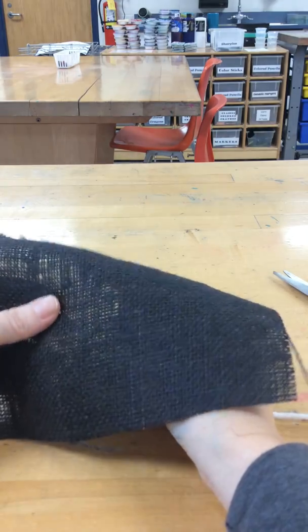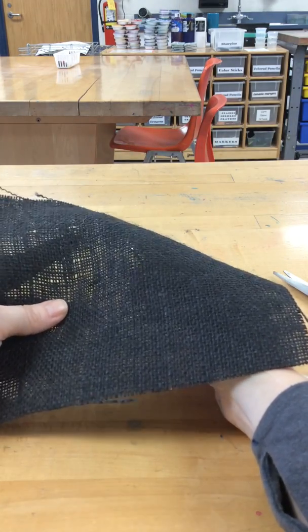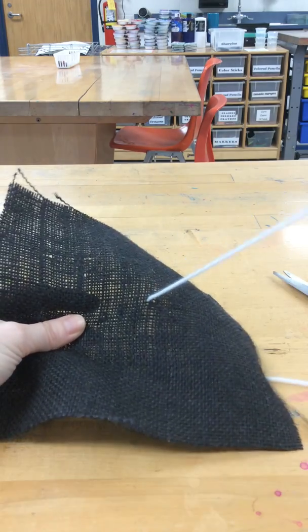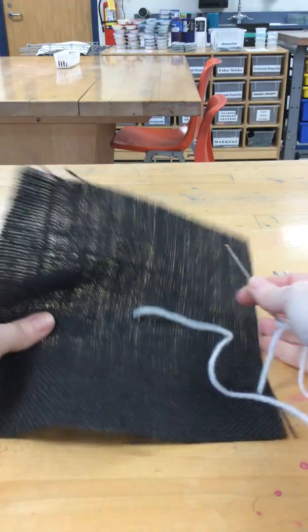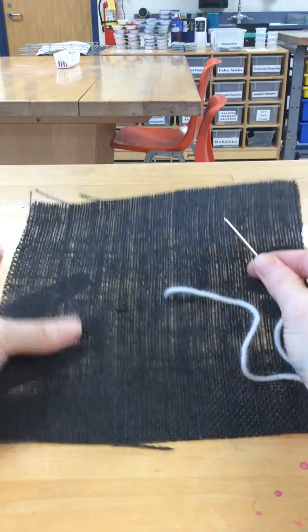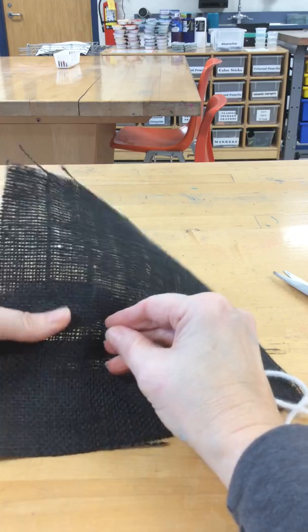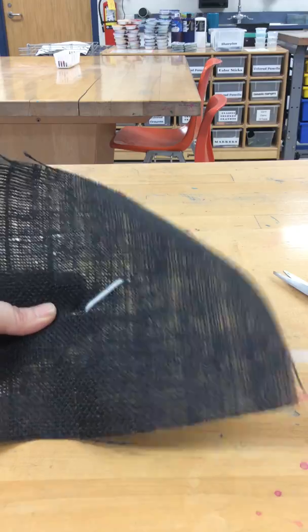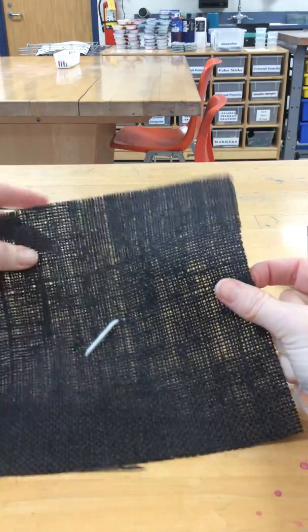Starting from the back — let's say I want to make one near the center of my burlap — I'm going to pull my yarn all the way through until it hits my net. Instead of going up or down, I'm going to be doing more of a diagonal, going across. You can make these big, small, different sizes. So it's going on a diagonal.